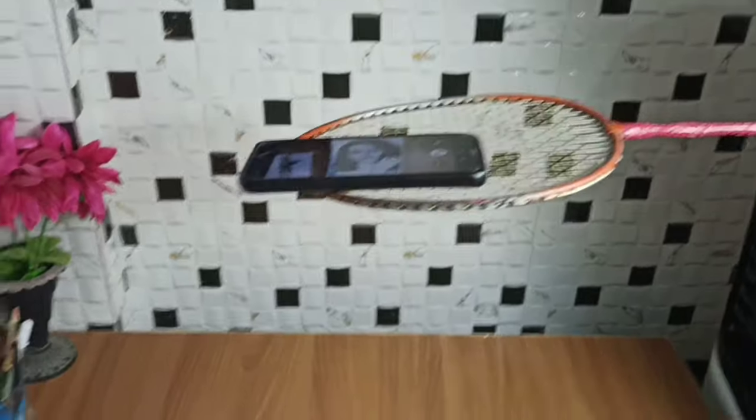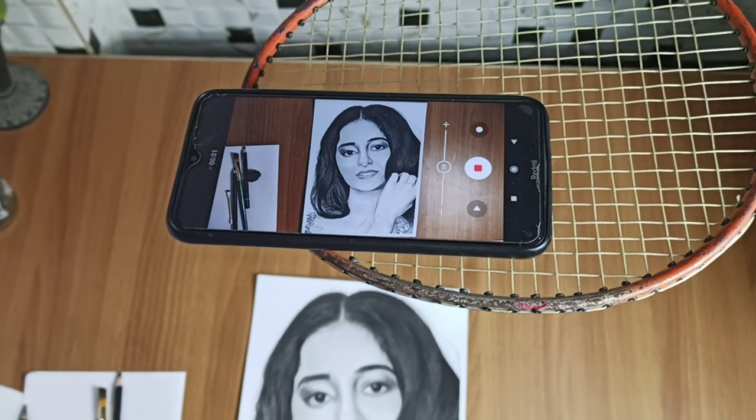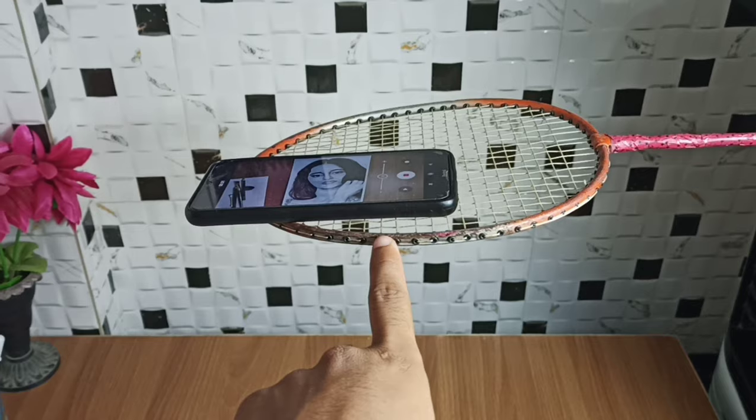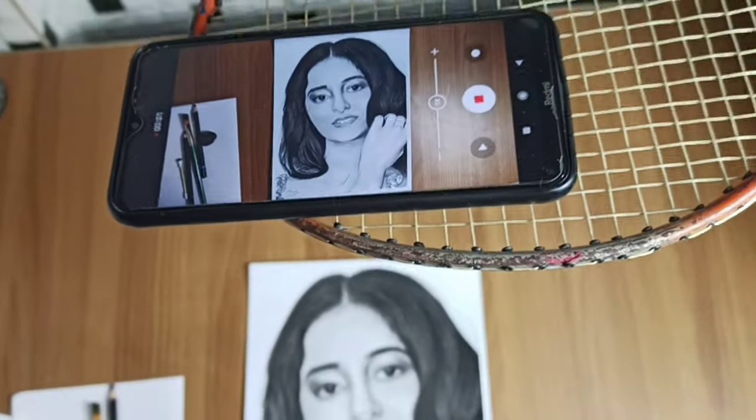Here I will keep my mobile, which you can see. This is very stable. I will show you — you can see this is my video shoot drawing area.